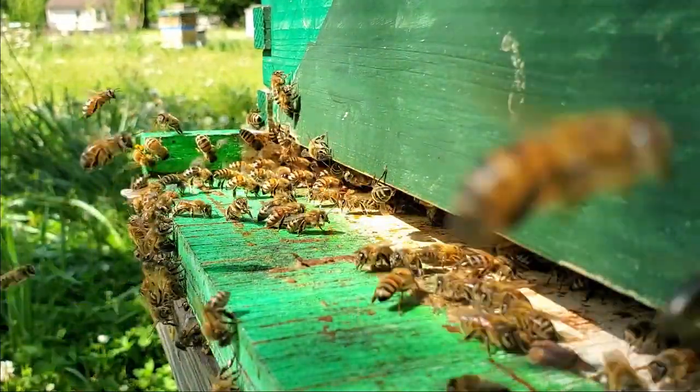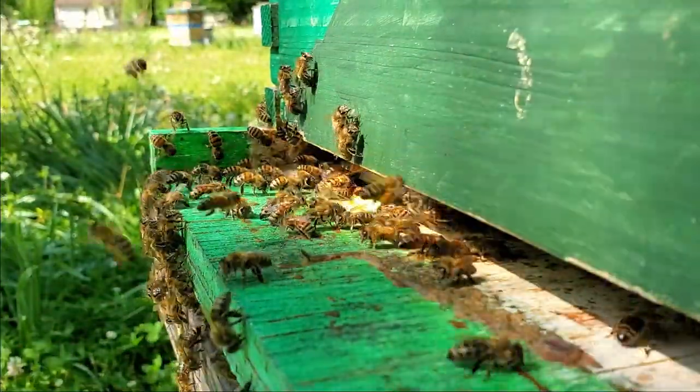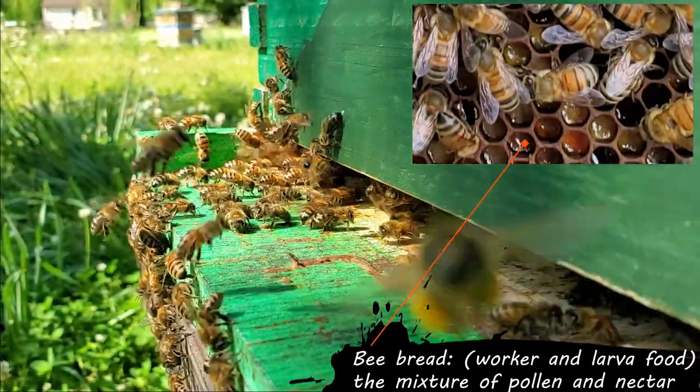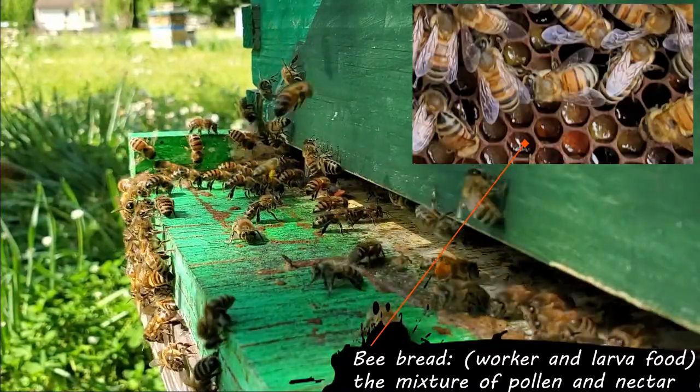That's a good sign that there's still pollen coming in, because pollen and nectar mix together to make bee bread, and bee bread is what feeds your workers and larvae. So that's a good sign.